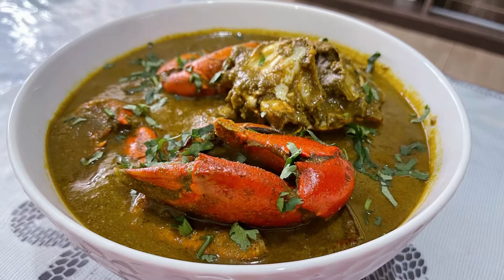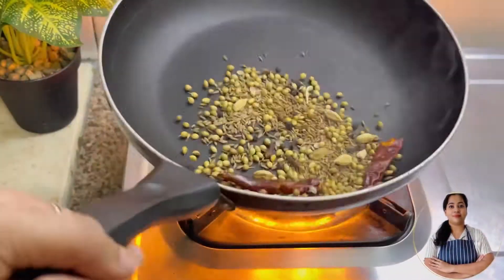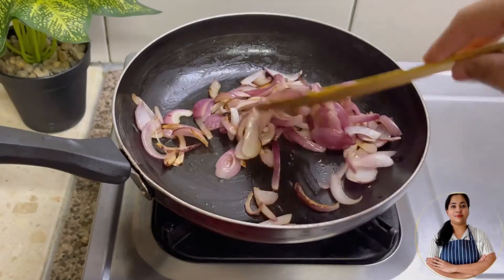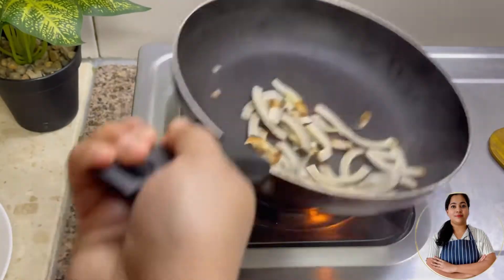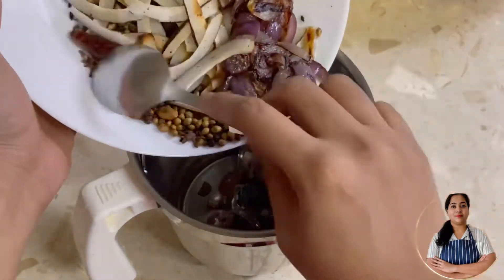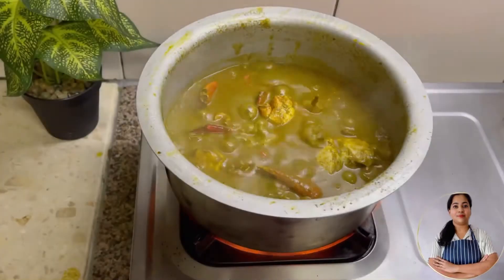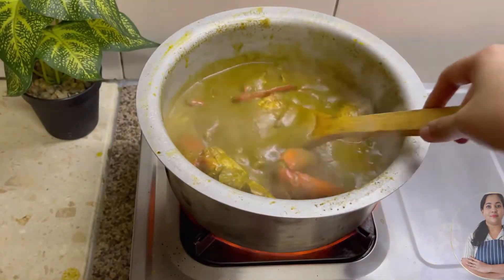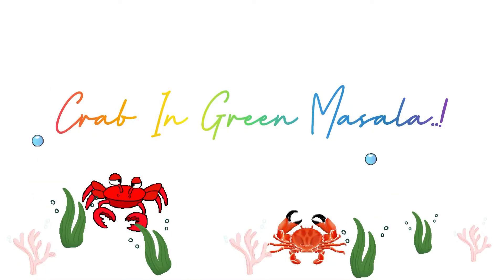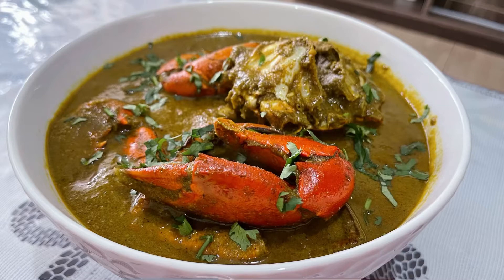Hey guys, my name is Jane Jennifer and welcome back to my channel. It's monsoon season in India now and this is the best time to find some live fresh crabs. Seafood is my personal favorite, so I decided to make my very own delicious crab recipe and I call it crab in green masala. I do have a few tips to share with you guys that would take this recipe to another level, so stay tuned and come cook with me.